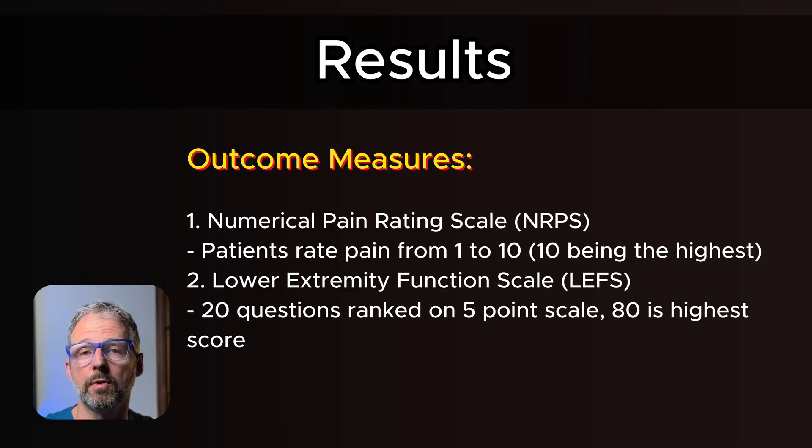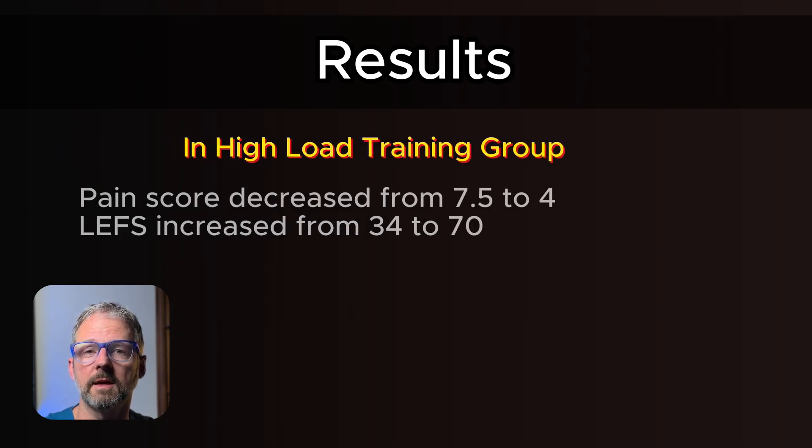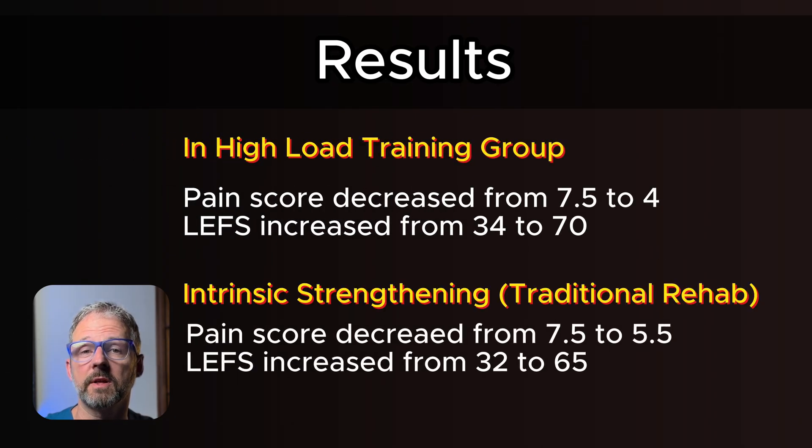Both groups improved, but once again the high load group had significantly greater improvements in both pain and function. After just two weeks, the high load strength training helped people get better faster.